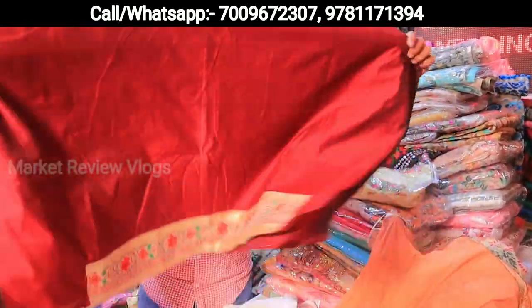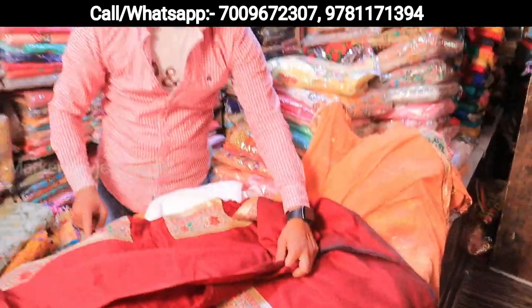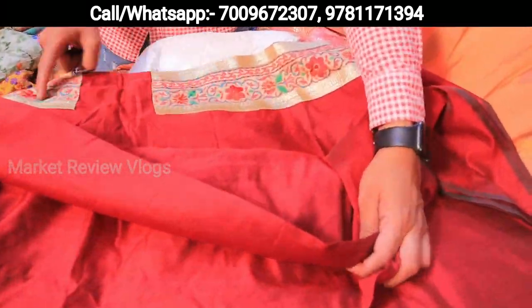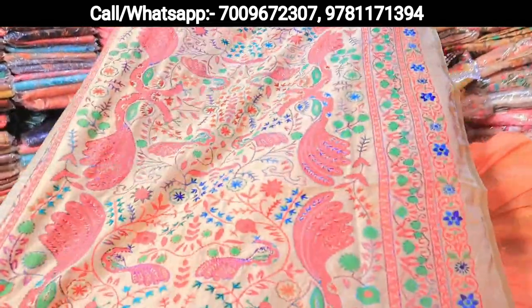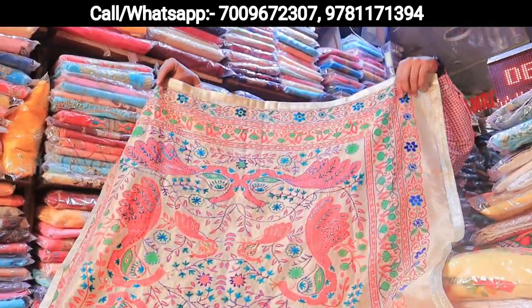Let's go ahead with the Fulkari handwork. This will come on the neck, this will come on the arms — you can show it. It will come on the arms, both of these. This will come on the patch, this will come on the lower. The whole column work has been done — handwork. This is the arm.